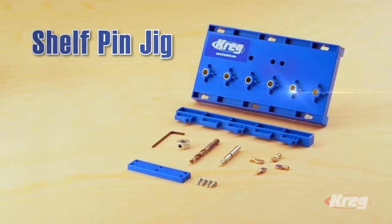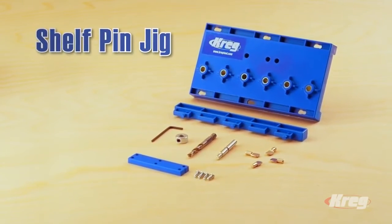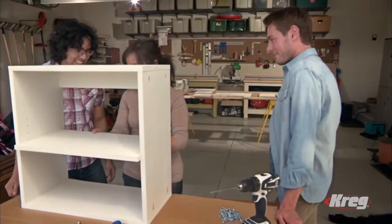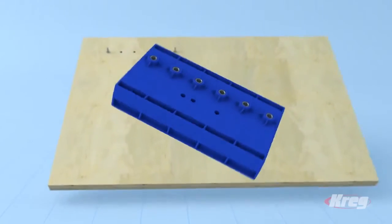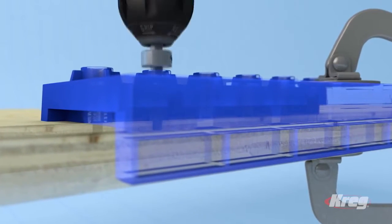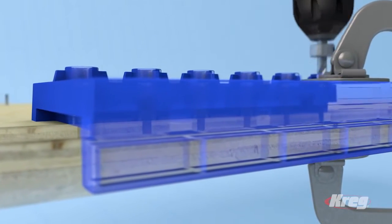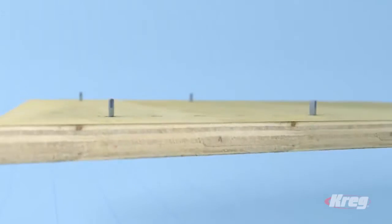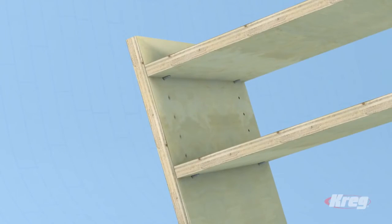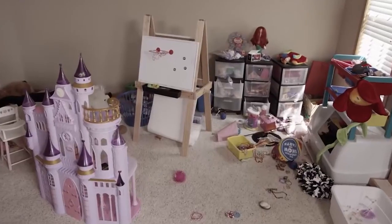The Kreg Shelf Pin Jig lets you add shelves and customize them with ease. You can make them adjustable, so you can position the shelves exactly where you want them. The Shelf Pin Jig lets you add holes for shelf pins easily and accurately. You get perfect hole spacing and depth every time for shelves that are level and won't wobble.